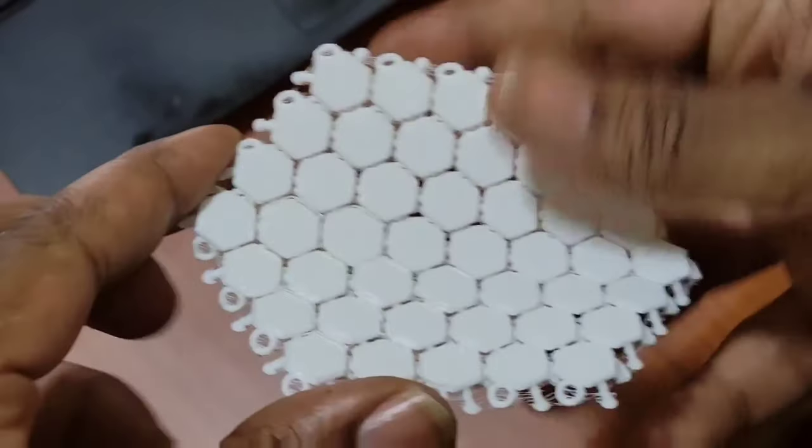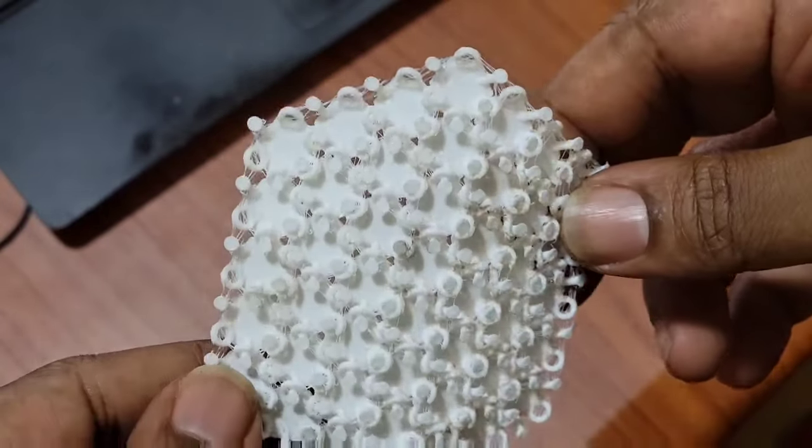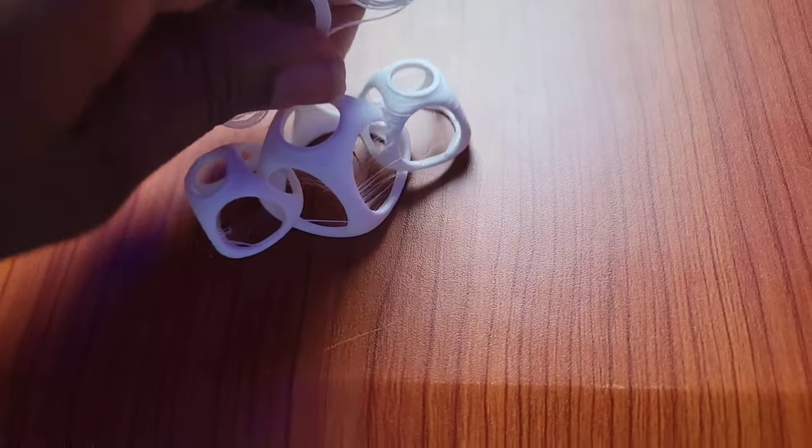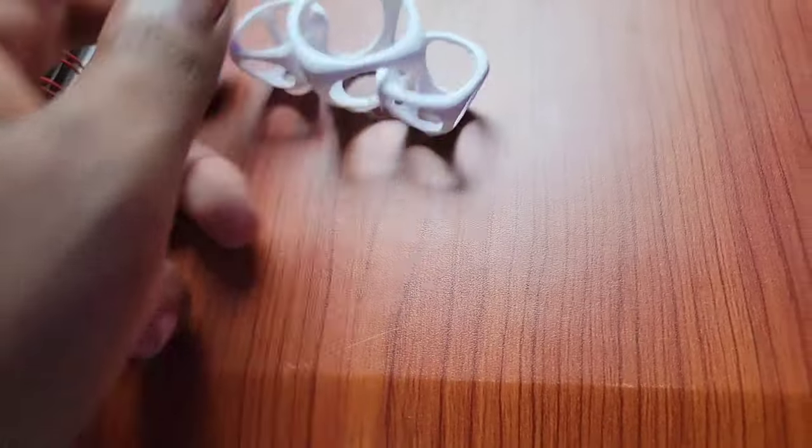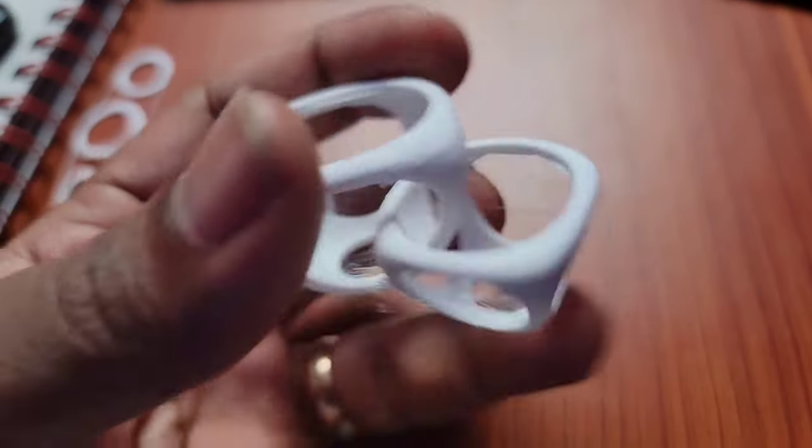When you're 3D printing, there's always a question about what type of thing you can actually print. Can you print a chain-link thing — some sort of interconnected object? And obviously you can see that it is possible.